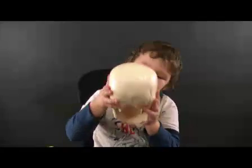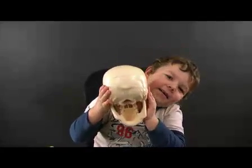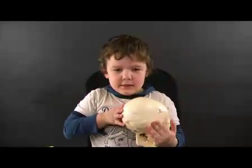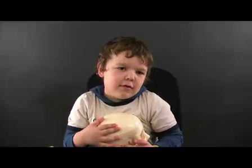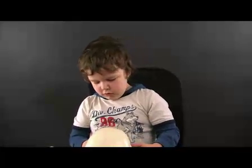And this is the skeleton hat. The skeleton hat? What's that called? A skeleton. I mean, a skeleton hat. What's the whole thing called? Skull. Skull. Skull. Okay.